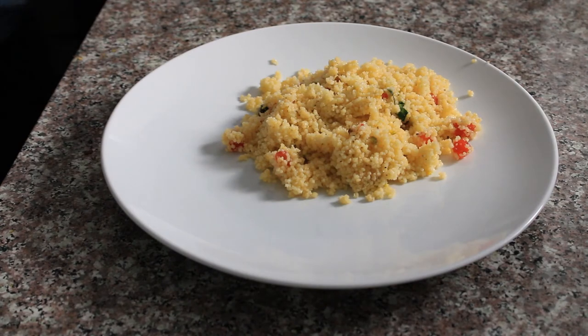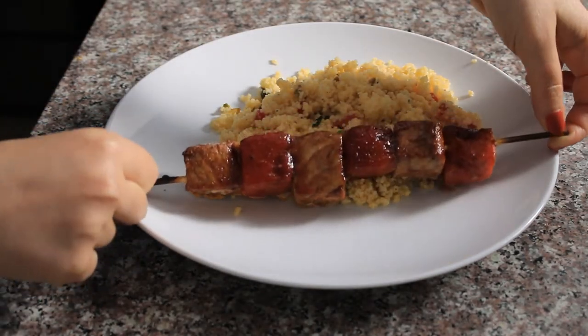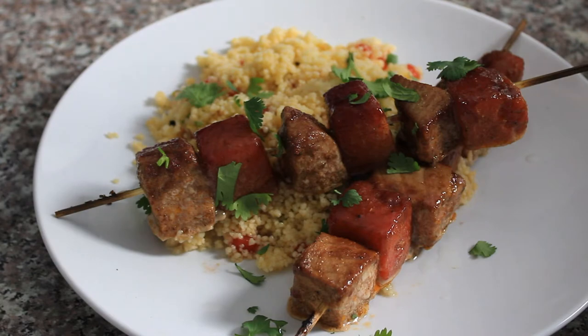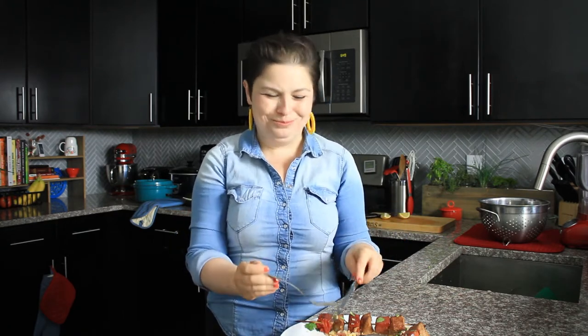I'm going to serve these skewers with some couscous that I cooked according to the package directions, then tossed with olive oil, lemon juice, pistachios, and some of that brunoise watermelon I chopped up earlier, plus cilantro and mint — kind of the herbs of the day. I'll finish it with a little squeeze of lemon and some fresh cilantro. This is one of those dishes where you really want to get a little bit of everything on your fork. I'm having watermelon for dinner and I'm not mad about it. The earthy richness of those spices is lifted by the pomegranate reduction's tanginess, plus all the great flavors and textures in the couscous.